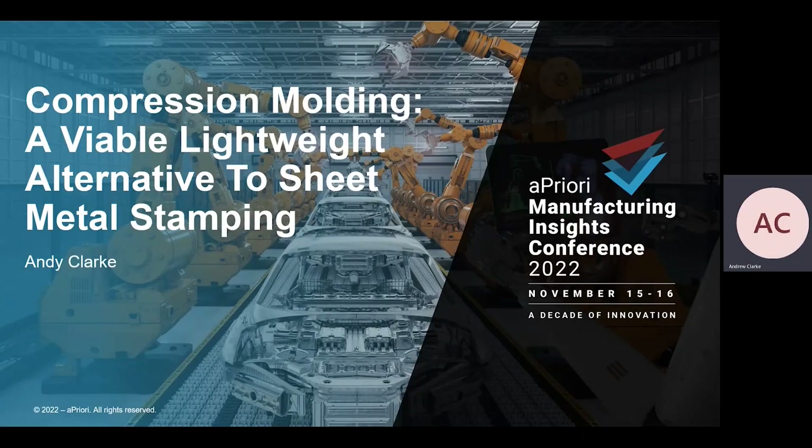Welcome to today's presentation: Compression molding, a viable lightweight alternative to sheet metal stamping. An introduction to compression molding of sheet molding compound and Apriori's new representative manufacturing model.